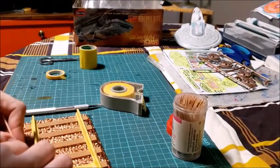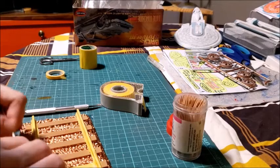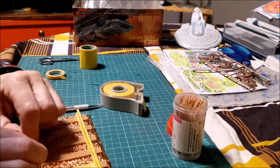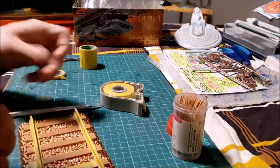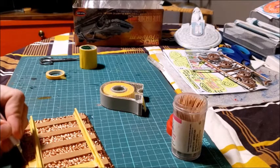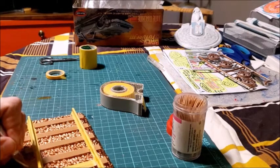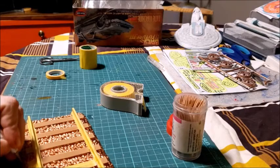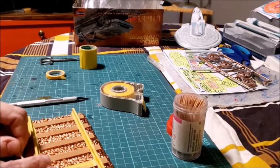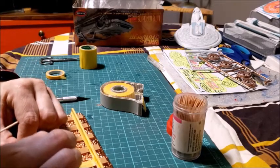I can see I'm going to need some kind of a toothpick to get the extra bits up that I have cut off. I don't want to damage the underline paint by using the sharp blade of the exacto knife to cut it. So I'm actually trying to use the toothpick here, but I see that I am going to have to cut with the exacto blade at least a bit just to create enough of a surface to get the piece off.